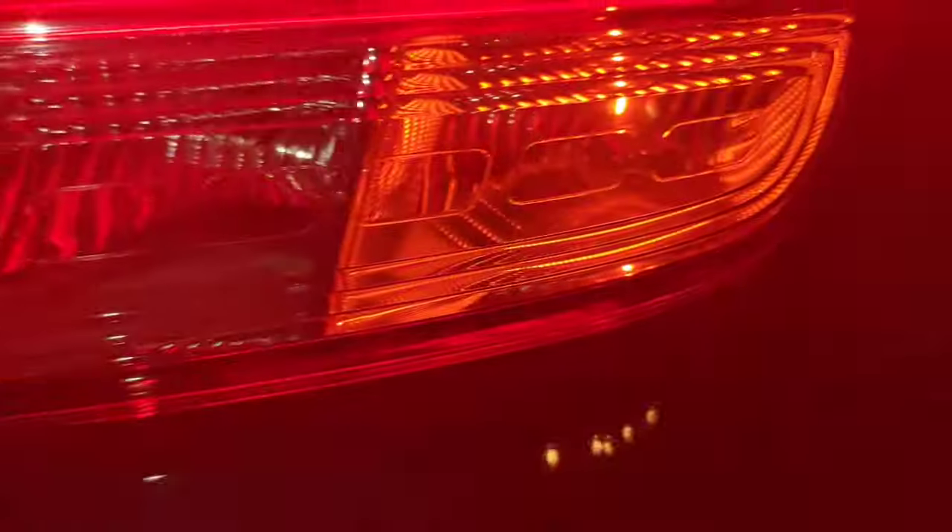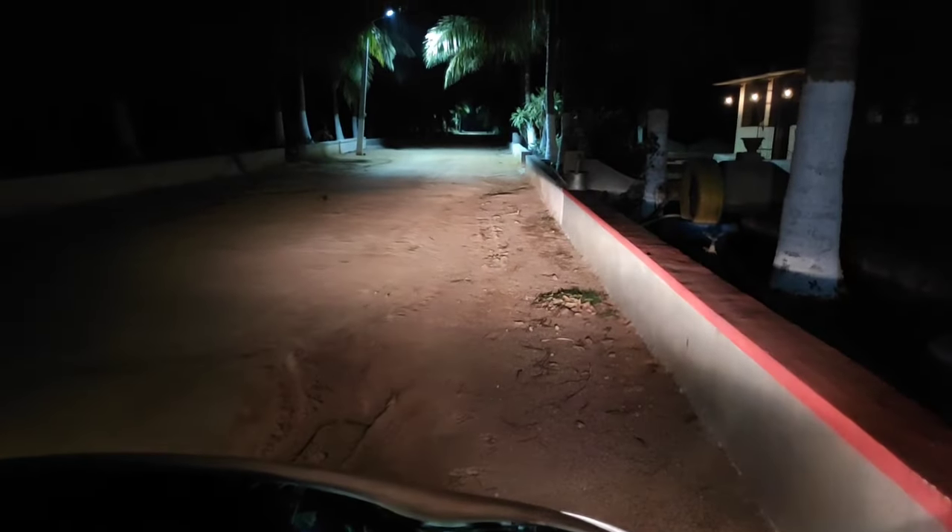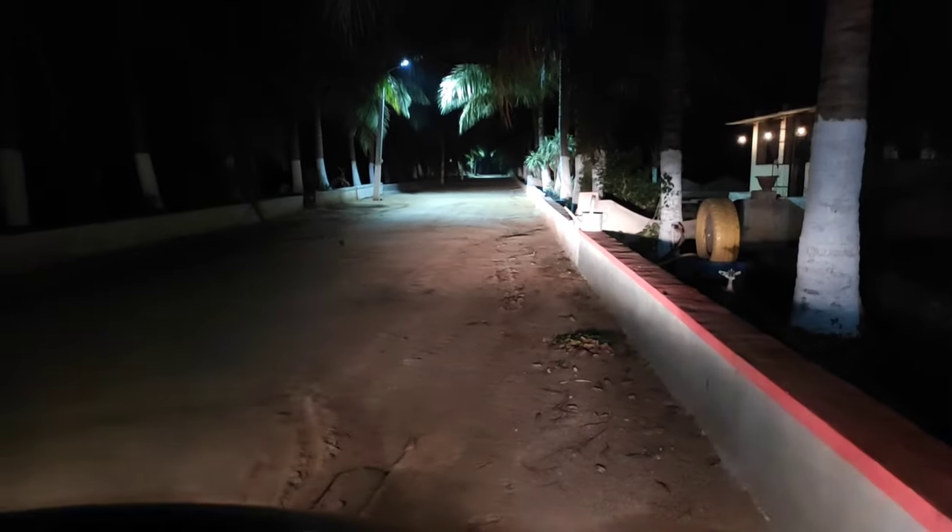These are the LEDs for brake light. There's also a halogen bulb, indicator, and reverse bulb. This is the focus high and low.